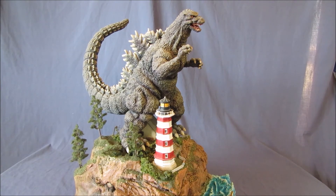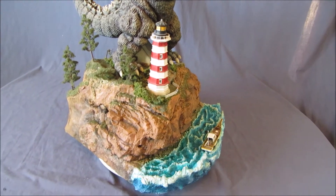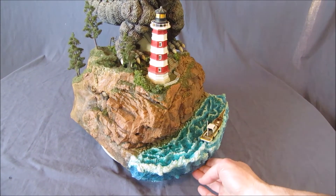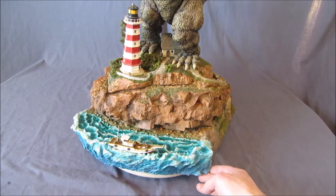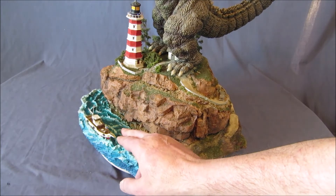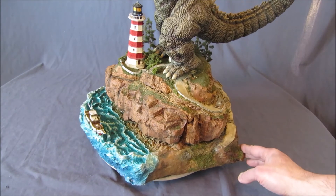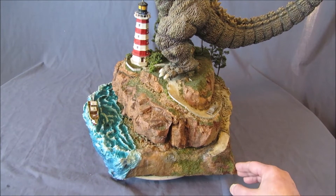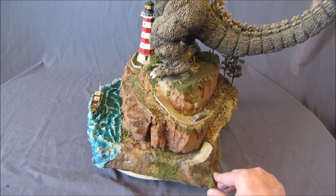So I went ahead and took this diorama apart and cut it down, as you can see from the pictures. I redid this front here so that it had a good stopping point, and I moved the boat that was on it closer. There were a lot of problems with the diorama before — I didn't like how it was rectangular. So now it's a little bit more organic looking.